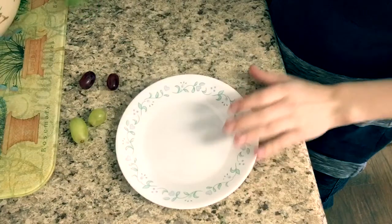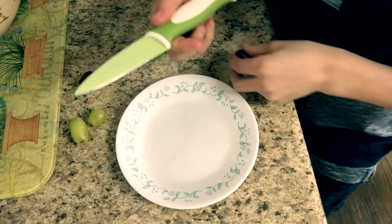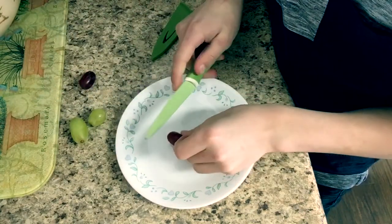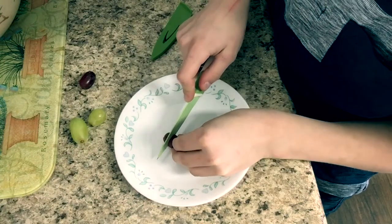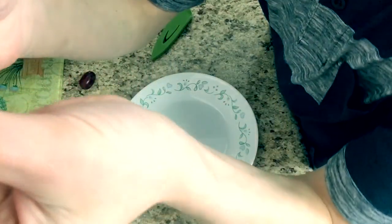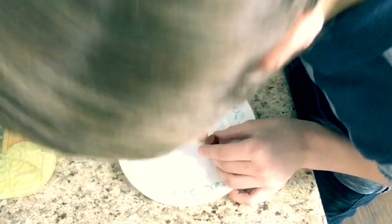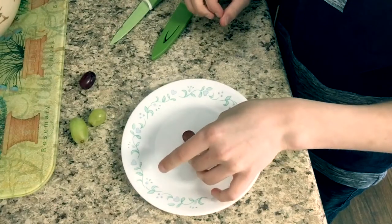I've got two green grapes and two purple grapes. This is the way you're going to want to cut them. You're going to need a plate because when the grape comes out of the microwave it's going to be really hot. Careful with the knife — you're going to cut it right down the center, but do not cut it all the way. You want to leave a little tiny piece of skin from the grape, just make sure they're connected by that tiny piece.